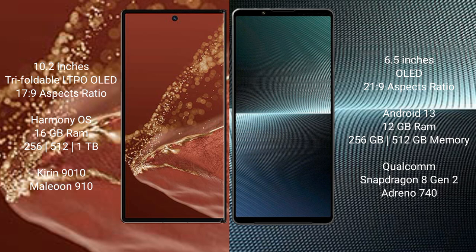The Sony Xperia 1 Mark V offers 8GB or 12GB RAM with 256GB or 512GB internal storage, powered by the Qualcomm Snapdragon 8 Gen 2 processor and Adreno 740 GPU.